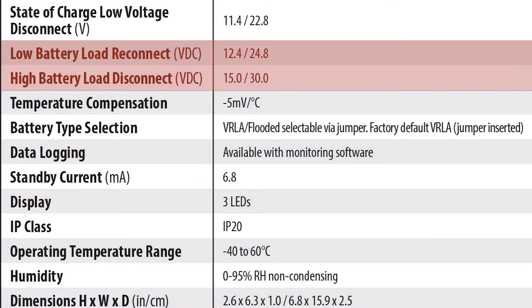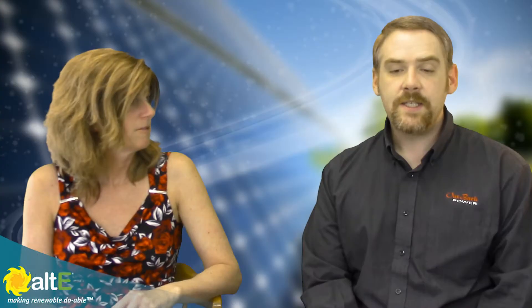So the PWM one — what additional outputs do you have with that? We do have a low disconnect load control output. You would typically put your loads on the output of that for LED lighting or any other feature that you'd like to control. If the batteries get too low, then we protect the batteries and we turn off that load.